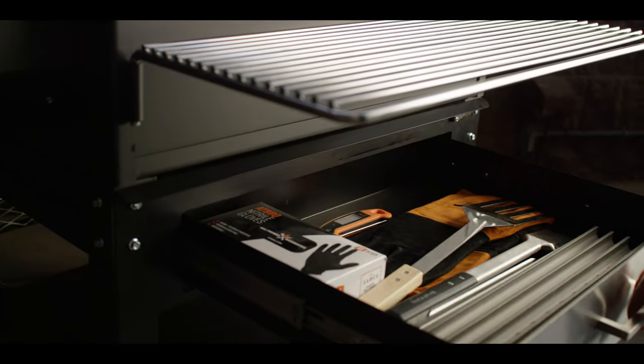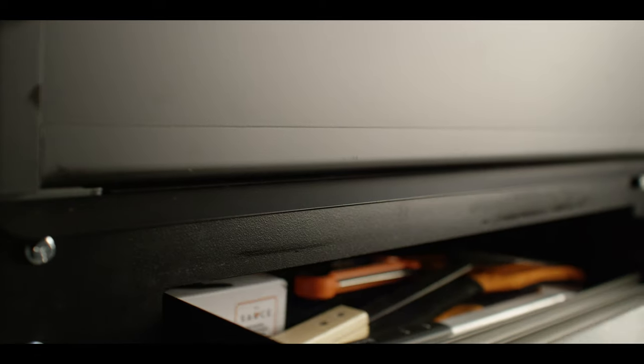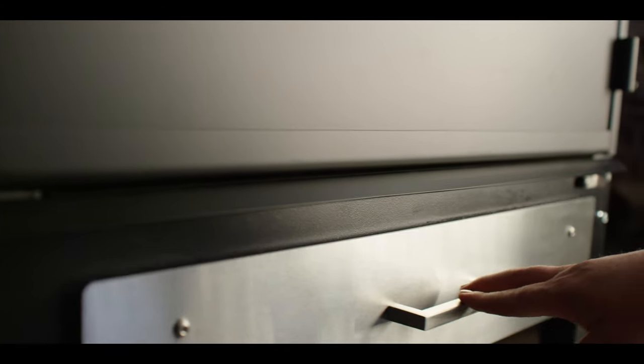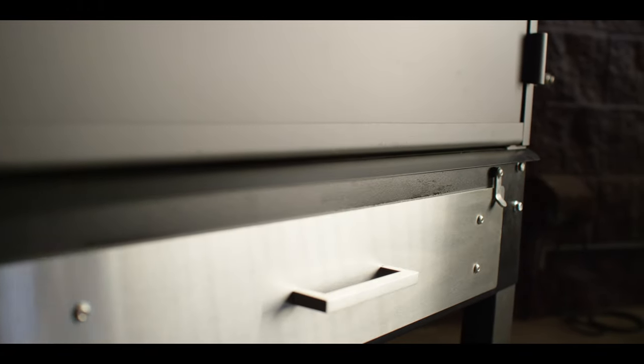The drawer attaches to the base of a standard cart using the grill's existing bolt holes, making it easy to install. Its fully enclosed construction isolates the drawer from the heat of the grill. The drawer also comes with a built-in drip rail to prevent grease from running into the drawer while closed, and also features a locking mechanism.